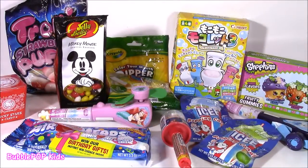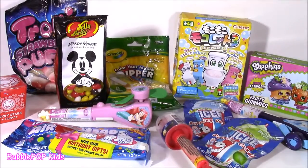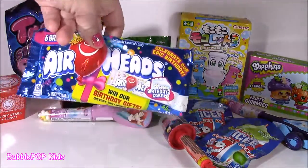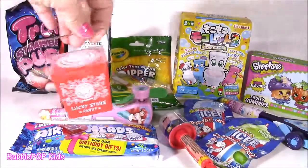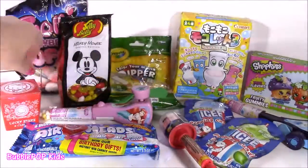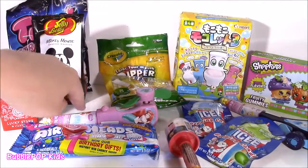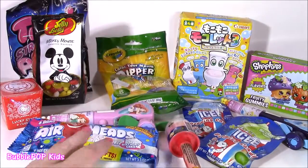We have some really fun ones today. Look at this toilet bowl — it's like a foaming little toilet bowl candy. I'm not even sure what that is, we have to try it out. Some Mickey Jelly Belly, birthday cake flavored Airheads, and a little one that looks like a Chinese food container — it's got Hello Kitty candies in there. We have a Flash Pop or Blinky Pop, some Crayola candy, Mouth Dippers, even Disney Princess and Shopkins. Let's get started.